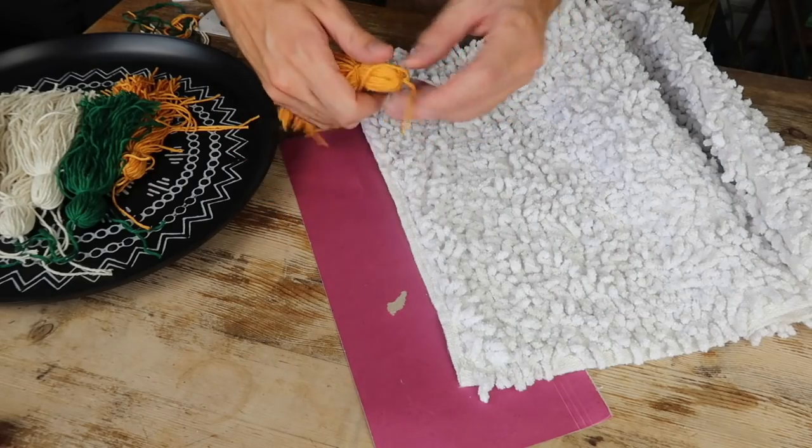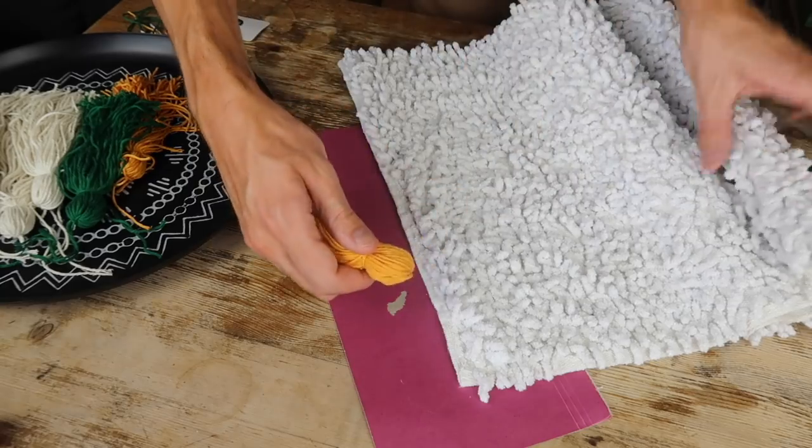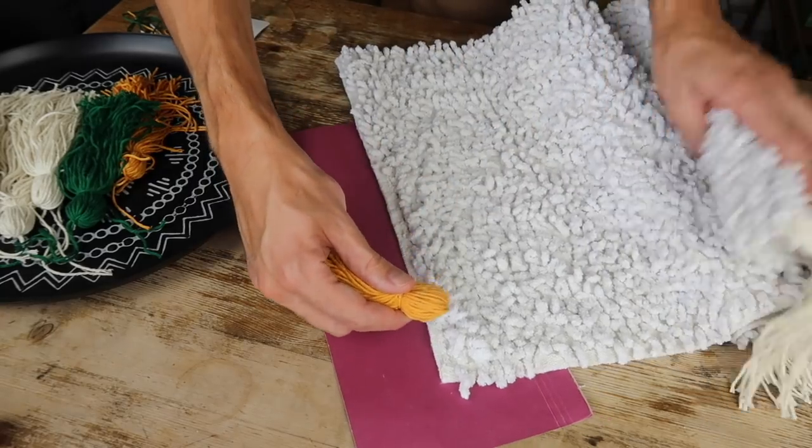I repeated the same on the other side but starting with orange rather than white to create a slightly different formation.